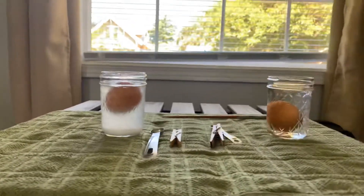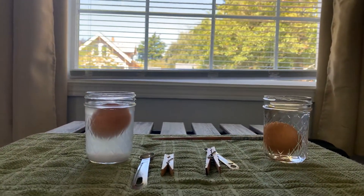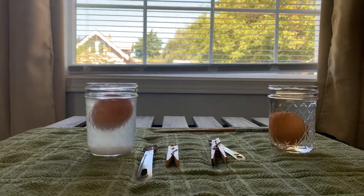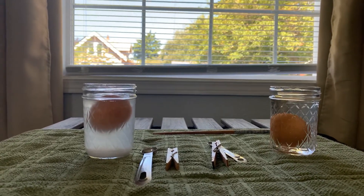Well, I hope you enjoyed this episode of Mr. Myers. You can also try this experiment with different items to test their buoyancy too, and you can try to guess or hypothesize what will float and what will not. All right, until next time, I'll see you all later. Bye-bye.